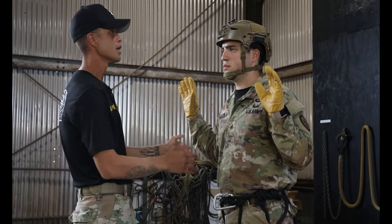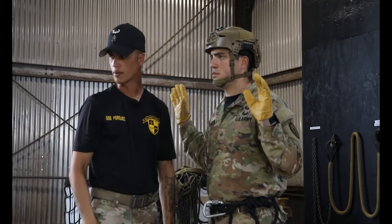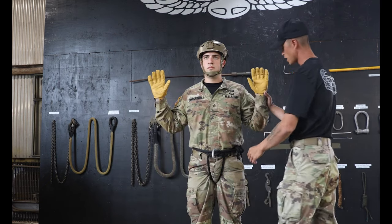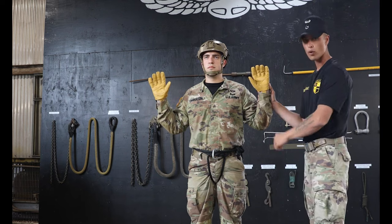Moving to my right across the Repeller's body to the head, I'm checking to make sure that the ACH is present and that it is fastened correctly. Continuing to my right to the non-brake hand side, I'm checking again that the glove is present and serviceable and that the sleeves are worn properly.